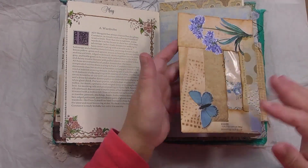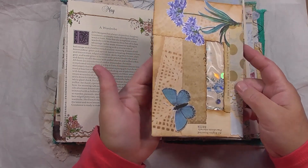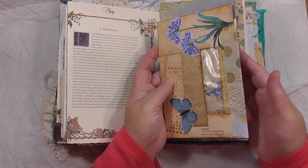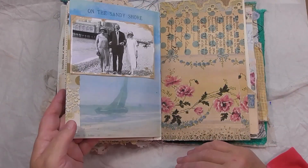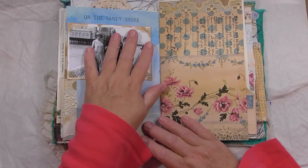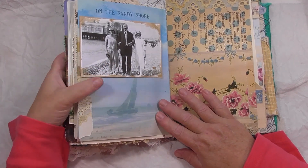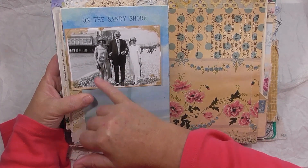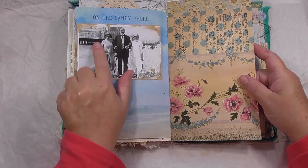This is a shaker card that I made a long time ago. I've got a bit of glitter, sequins and stuff like that in there — let's turn it, really cute. 'On the sandy shore' — and I've got a photograph of what looks like a couple with maybe a sister or a friend, going for a walk on the beach at the seaside. This turned out beautiful, I love that.